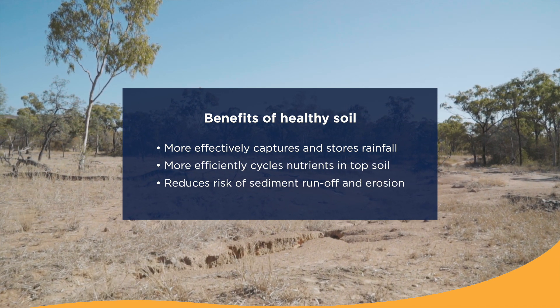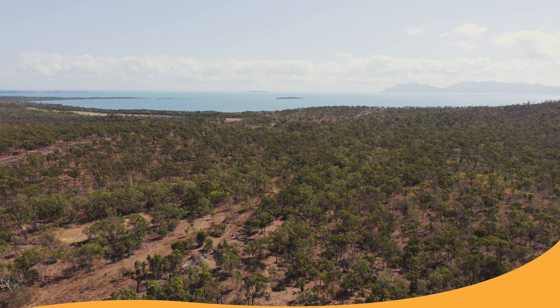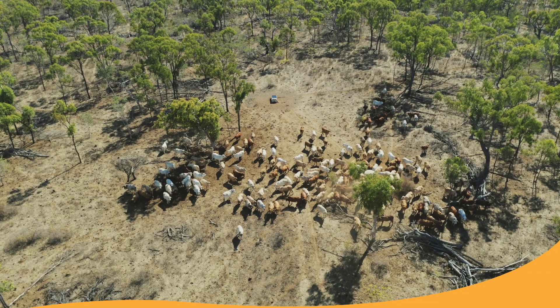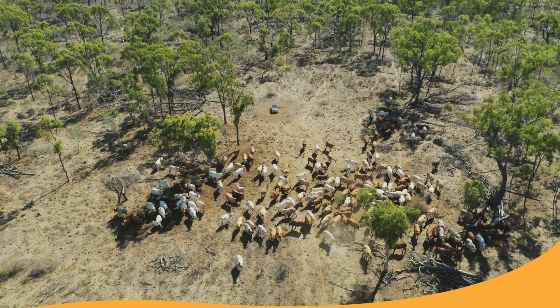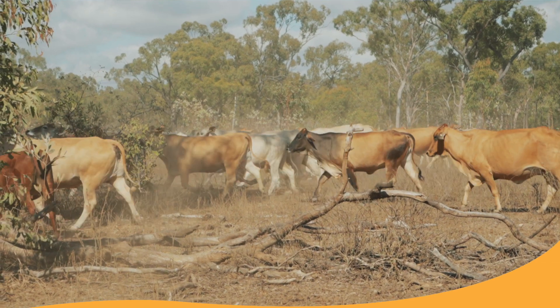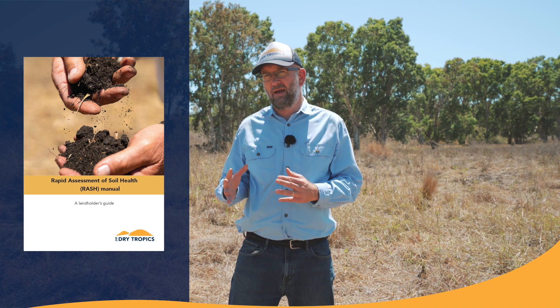Healthy soil also really reduces the risk of erosion and sediment runoff from your landscape. Healthy soils have really positive impacts for the wider catchment and environment, so having good soil health is a win-win for everyone. If you're managing grazing landscapes, you're probably managing a number of different soil types, but whatever soil types you have, they all need to be kept in good condition. The Grazing RASH manual is a simple, practical approach to help you manage soil health across your different soil types.